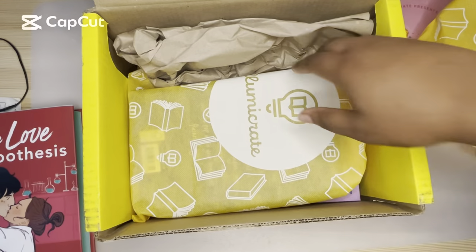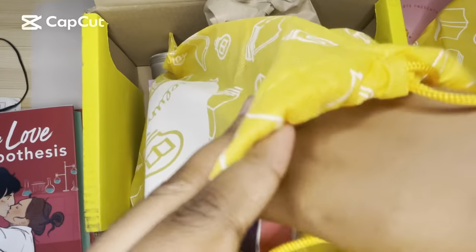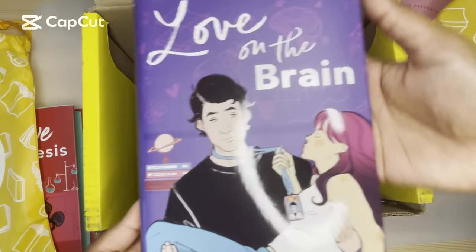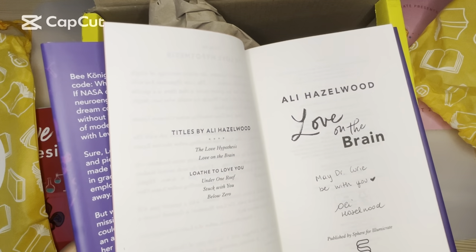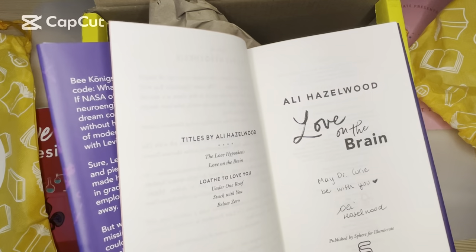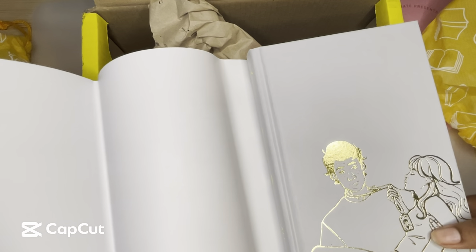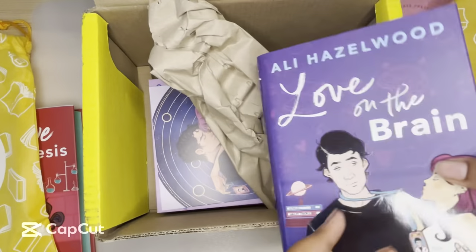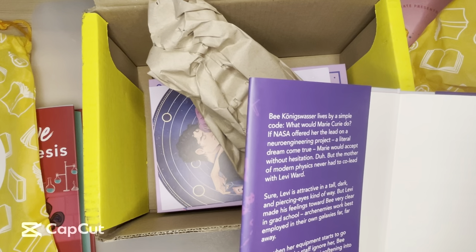What I was mostly excited for was this next item, which is Love on the Brain. I'm really excited for this one. I didn't buy the regular edition just because I knew I was getting this one. This is also digital. Oh, it's cute — very on theme. I wonder if this is about her friend.